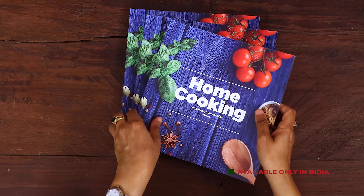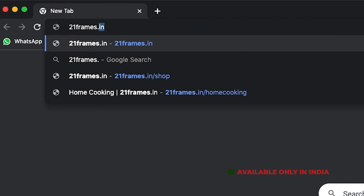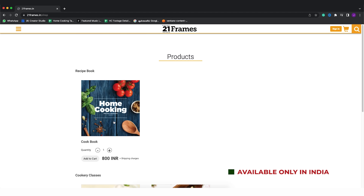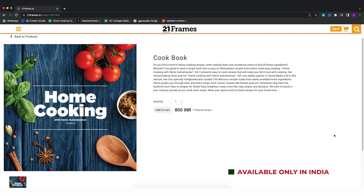The second edition of our Home Cooking book is now available on our website, 21frames.in. I'll give you the link in the description — you can go and check it out. The book is currently available only in India for now, so you can place your orders on 21frames.in.